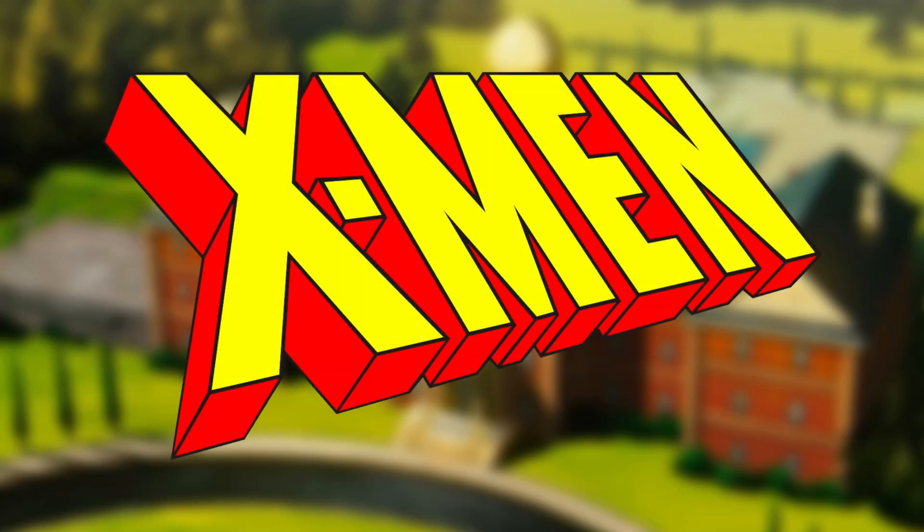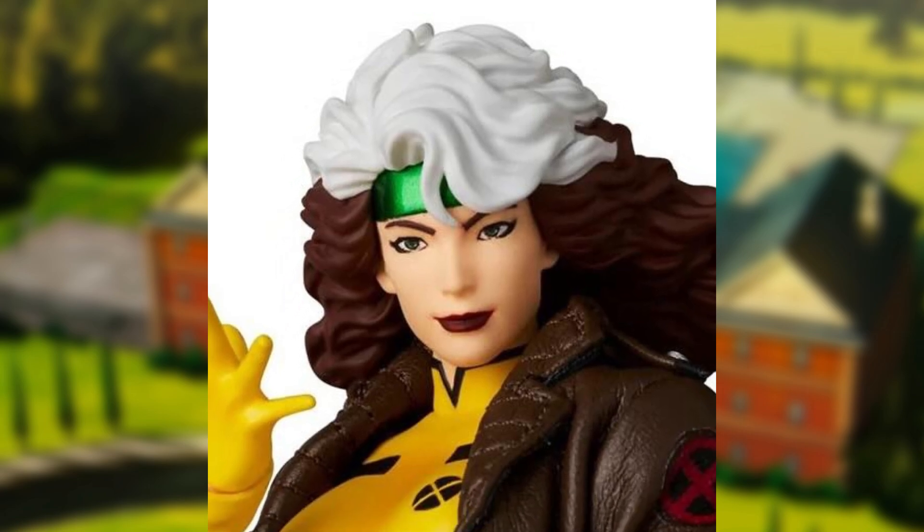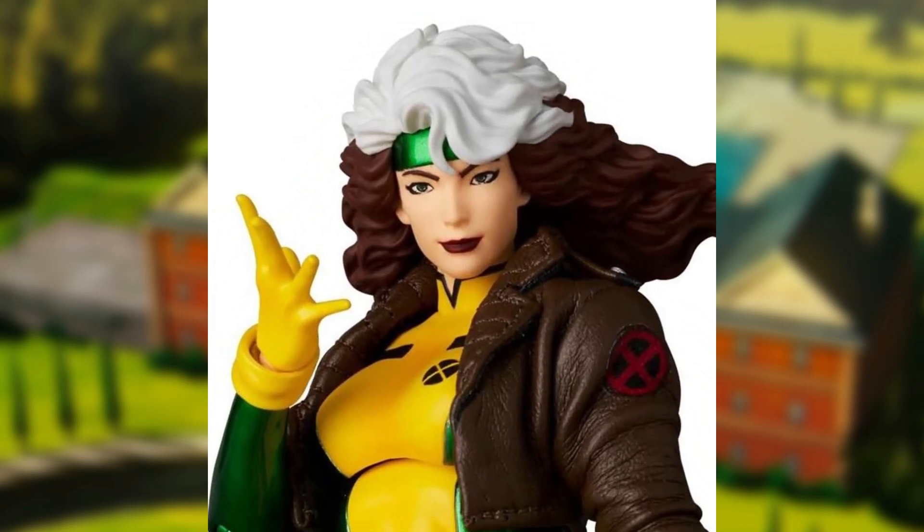Hey guys, it's Tambrix, and some exciting news here with the new MaFix figure right here for Rogue. This is very exciting. We got some images for this figure, and it looks pretty good.